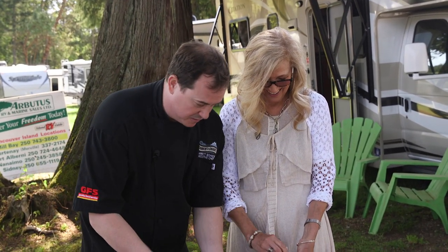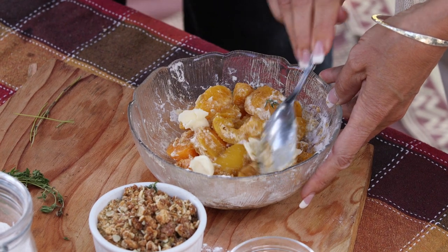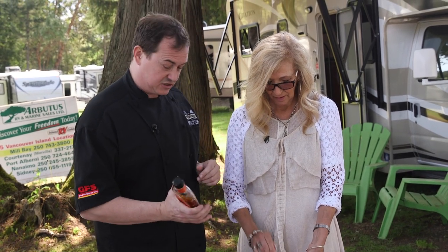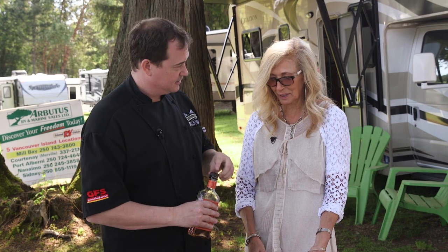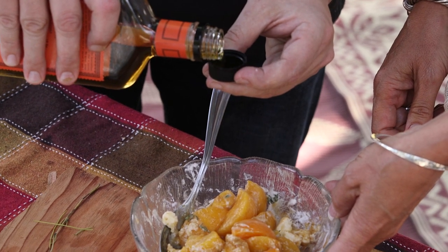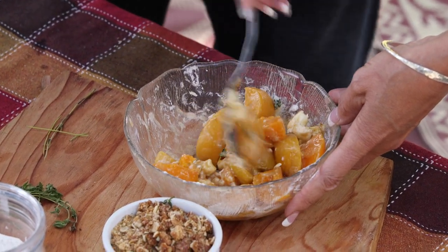We've got some butter. The butter is going to act as a thickener here with the flour — whenever you want to thicken something up, a little butter and flour always works, like a good gravy. And because it's Rose and I here today, we may as well throw a little bourbon in there — it evaporates while cooking anyway. Just a capful. Bourbon and peaches are another natural pairing, probably because they're both from the south.